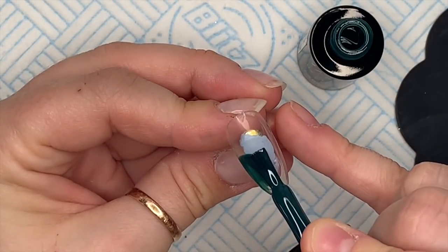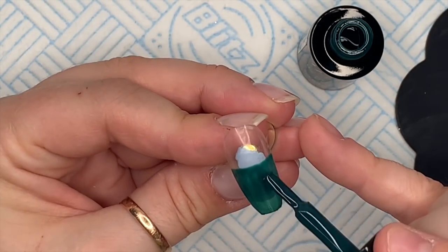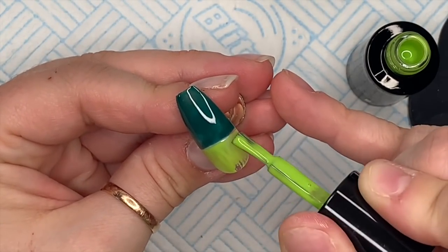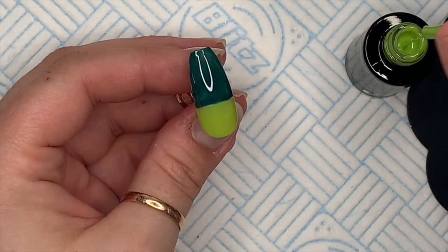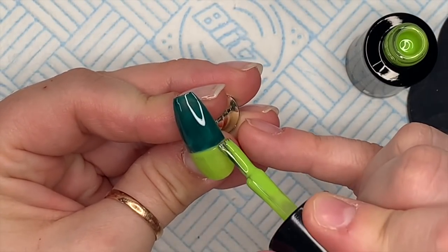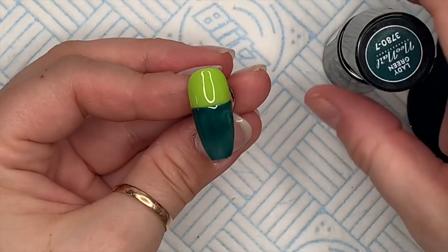Any of these nails would make a really gorgeous accent nail. I kind of think maybe I went over the top doing lots of different ones, but it's all good! This next nail I'm going to put Lady Green at the bottom and Mrs. Adventure at the top, then cure that in the lamp. Don't worry if the colors smudge a little bit where they meet — we're going to go over that section with Sandy Glow anyway.